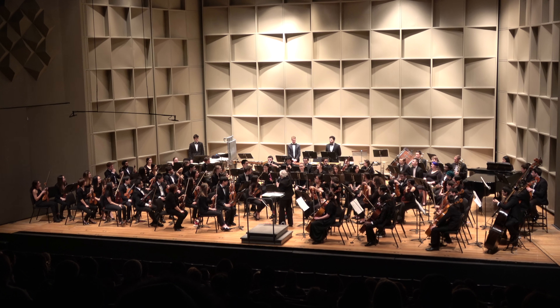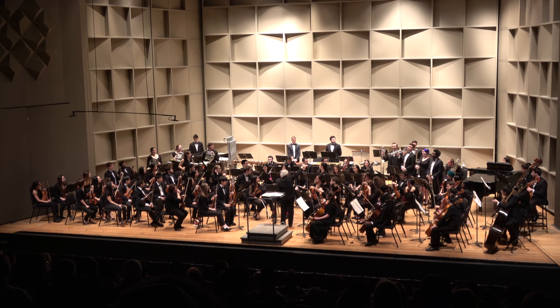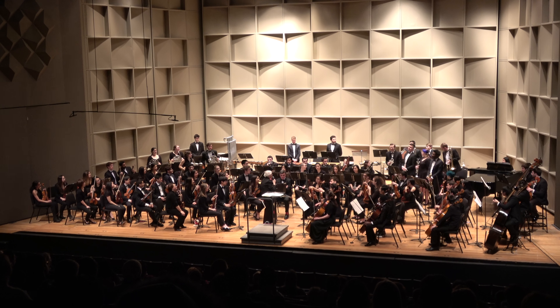Brass, can you all stand up? We have French horns, we have trumpets — a happy trumpet section — and trombones. Gentlemen, stand up.